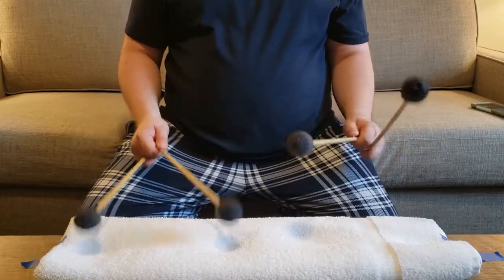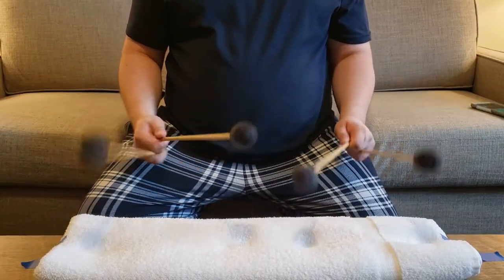Once you're back at your regular instrument, be sure to reapply these techniques on the real thing. You'll definitely see some improvement.